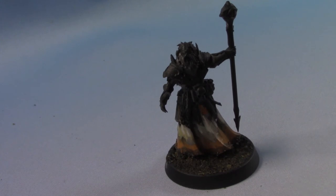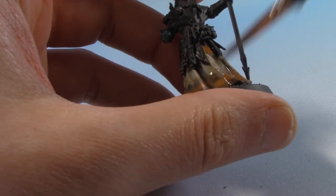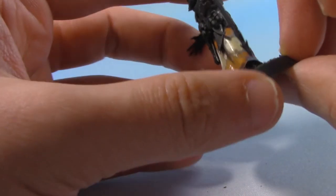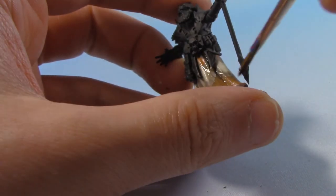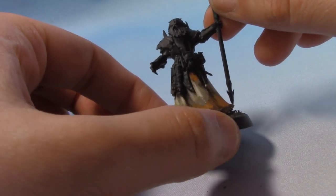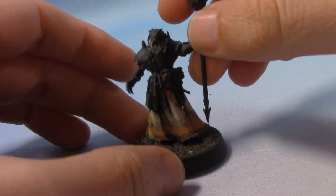The colours are still looking a bit separated from each other, so we're going to take some Agrax Earthshade and glaze it on. We're going to thin it out just more than we usually would - I'm not really using water here but you could use medium. We're just going to apply this all over our robes. It will help darken up some of the recesses we might have gone over and bring some of the colours together. It will make them look a bit more dirty, which would be quite nice for this effect. It will also bring down some of the lightness of these highlights. I may apply two or three coats of this glaze just to bring the colours together, and it'll be just one final step after that.